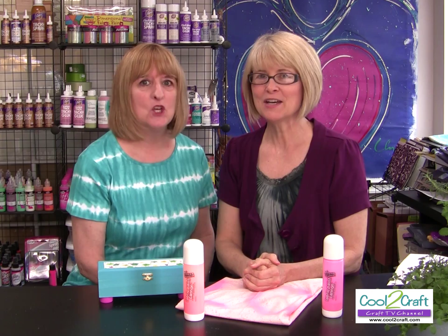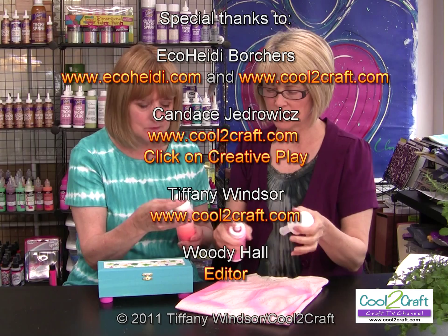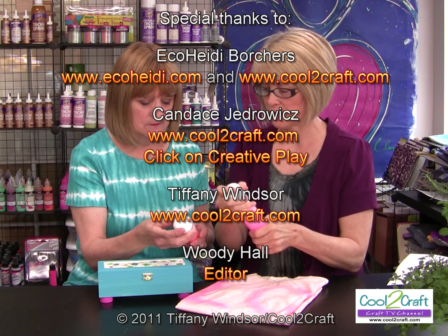I think we've covered everything today. Get creative, get inspired, be cool. Bye-bye!